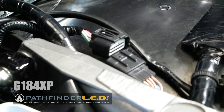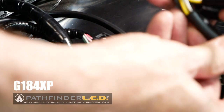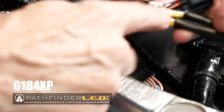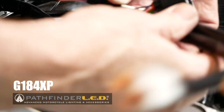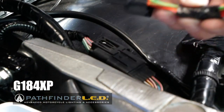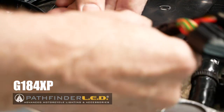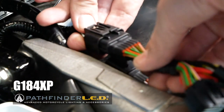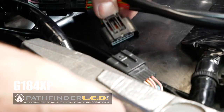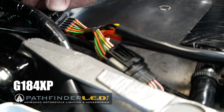The Pathfinder LED harness — look for the one with the yellow wire right here. That goes on the right side of the motorcycle. This is basically going to connect right in line where we disconnected. It'll only go in one way. We're going to connect right here, and this piece will connect to the other half like this. Now it's connected right in line.